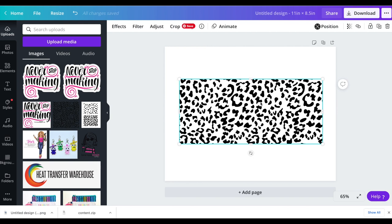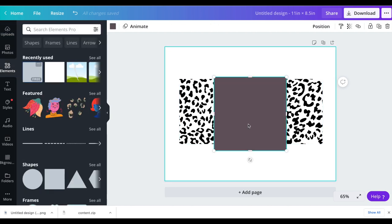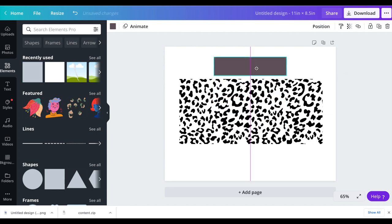I measured around the tumbler and for halfway around it's about four inches. So what I'm going to do, just to give me a reference, I'm going to click on elements and grab this first square and make it about four inches. That's going to represent the four inches I need to have an image on the front and on the back and be centered. I'm going to place this in about the center of this image — if you're not sure where the center is, just click on it and you can see this middle bar, that's your center point.